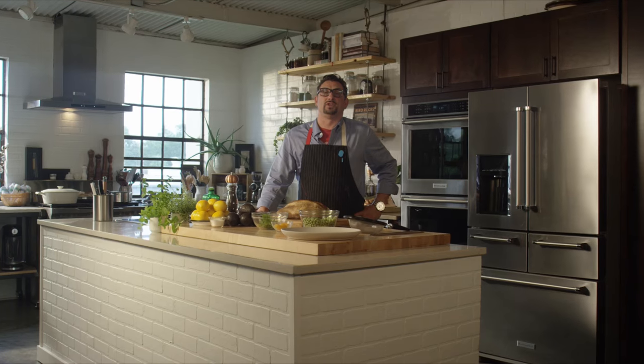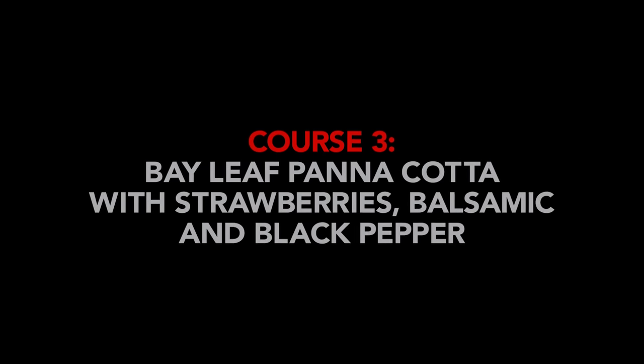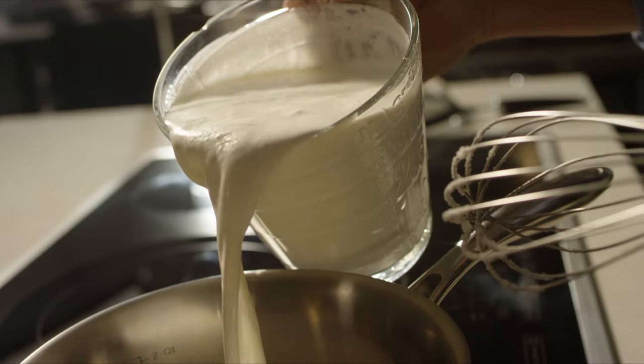I'm Chris Cosentino and I'm here to show you how to make my dinner for the Food and Wine Classic at Aspen. We're gonna end this meal on a sweet note with my all-time favorite bay leaf panna cotta with strawberries and balsamic.